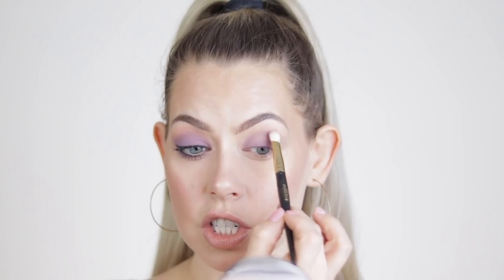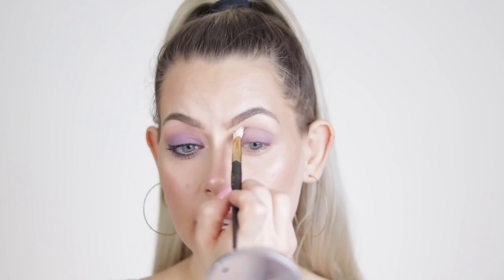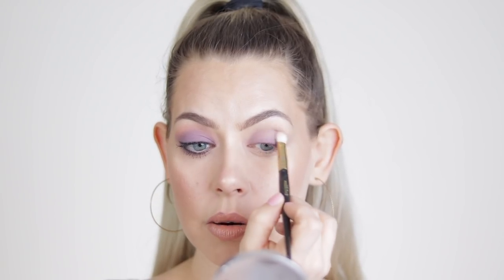See how much pigmentation has come off the lid — and I've barely even touched it. Right now I just want to focus on not having any harsh edges, and then we're going to go into another shade. I've really lost a lot of pigmentation, so we're going into 'Personal,' which is a more pinky shade in the palette. You could take a lighter purple shade or even a neutral brown if you wanted to — I just want to keep it pinky pastel purple tones.